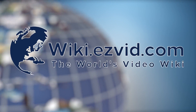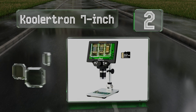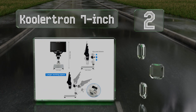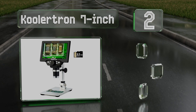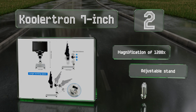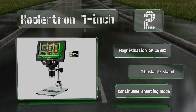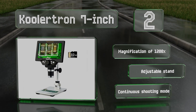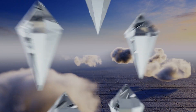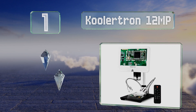At number two, the digital camera on the Cooler Tron 7 inch can capture high resolution images and videos that can be stored on the included 32 gigabyte micro SD card. It's powered by a lithium-ion battery that'll last for about four hours on a full charge. It offers a magnification of 1200 times and a continuous shooting mode, and it includes an adjustable stand.